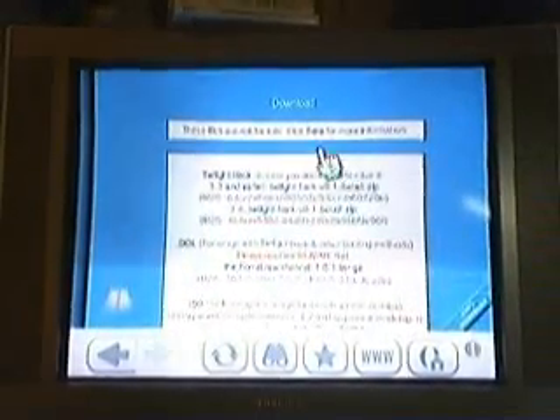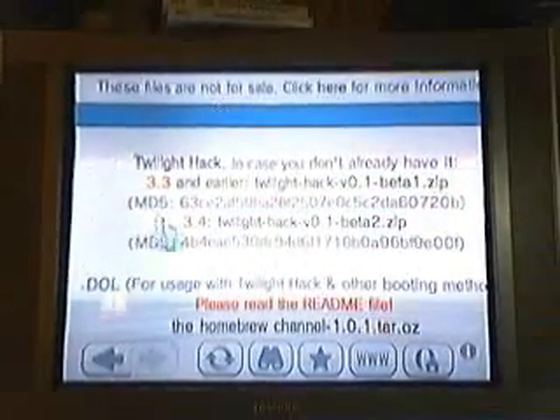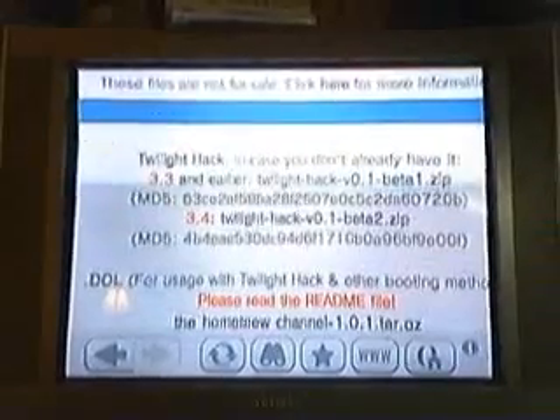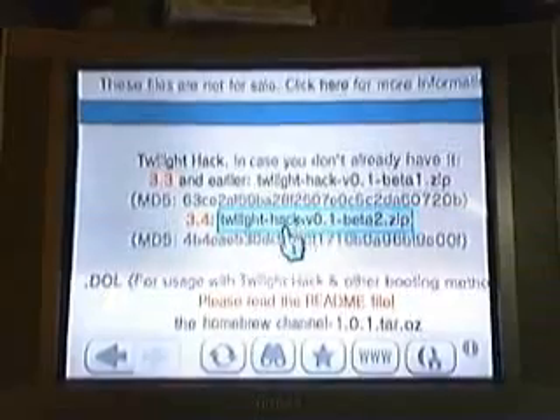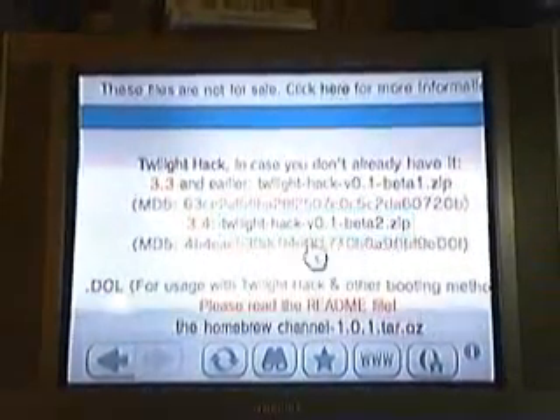Then go to Twilight Hack. Remember I was talking about the 3.4U Wii system version — well, if it's a 3.3, click this one right here. If it's a 3.4U, you're gonna want to click this one right here. Twilight Hack.